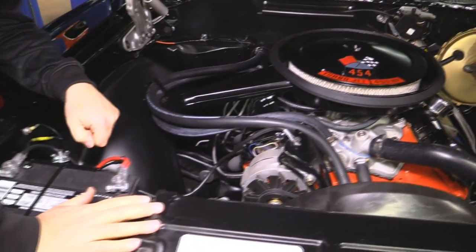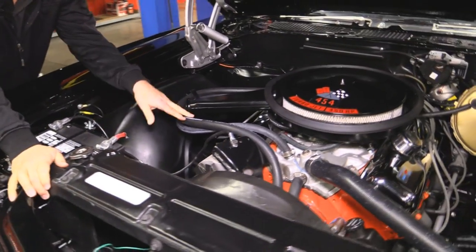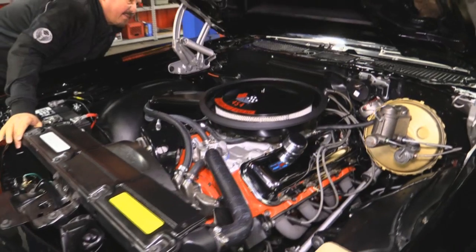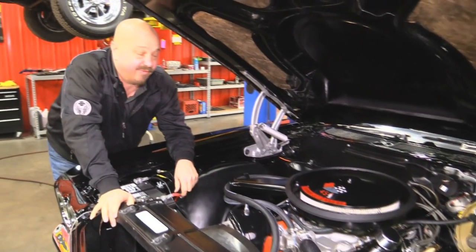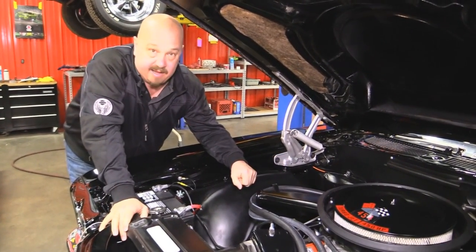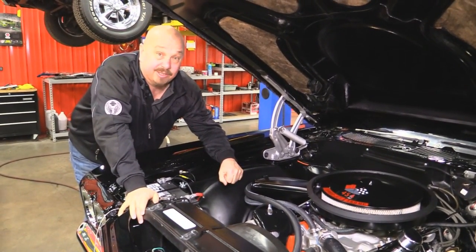Of course the headers we already talked about. Radiator definitely looks like it's been rebuilt. Got a new fan shroud. New hoses. All the wires look good. Looks like it's got some type of billet distributor back there. This car is beautiful — she's a black 70 Chevelle with a 454, Saginaw 4-speed, black interior, white stripes. This thing is awesome.